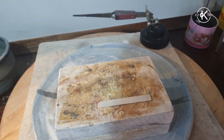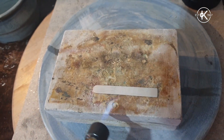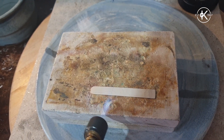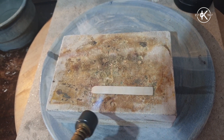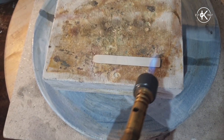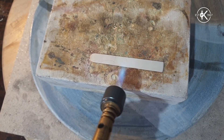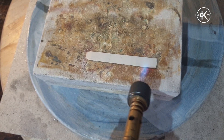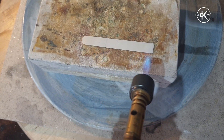Now I'm going to do the annealing. I've got my torch and I'm going to get it up to temperature. It's quite cold in here today so it's going to take a bit longer than the previous pieces. This is it coming up to annealing temperature — it's almost getting hot enough to start reticulating.